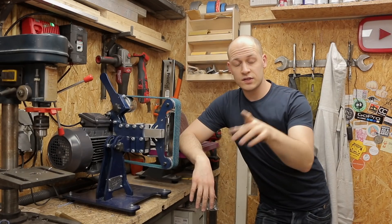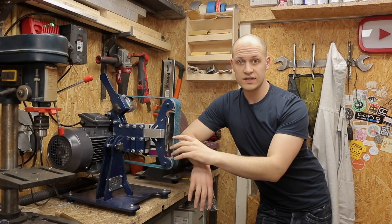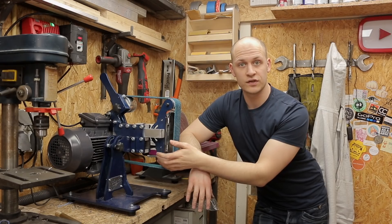Last week I built this belt grinder and in this week's video I'm going to give you a quick overview of how it works, what functions it has, and things I should have done a little bit different during the build.